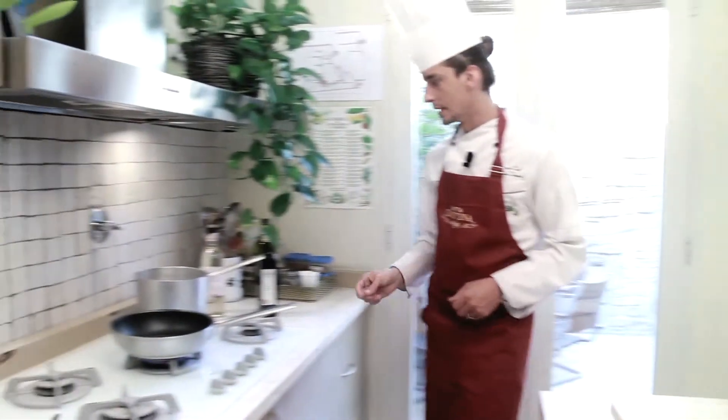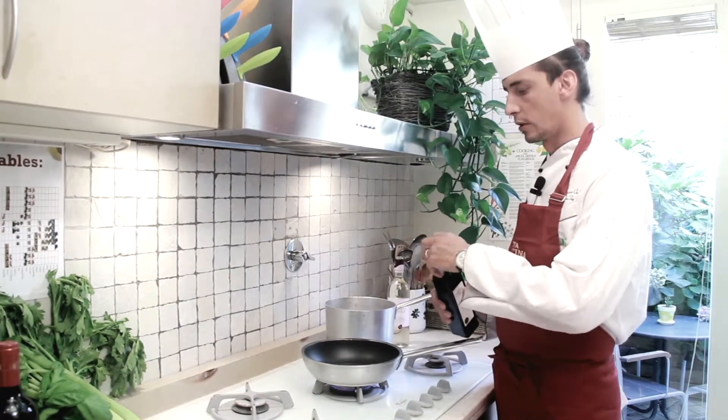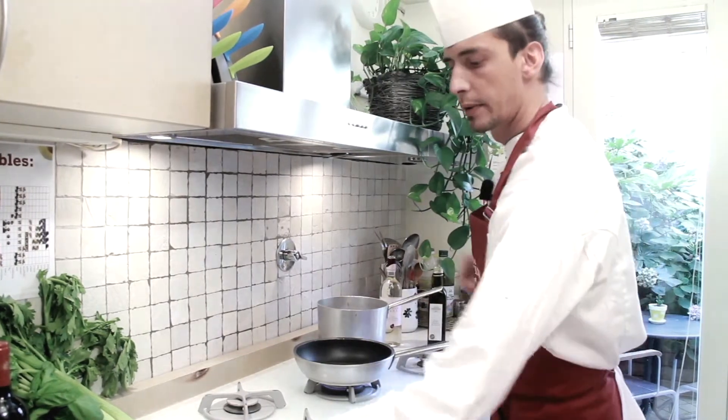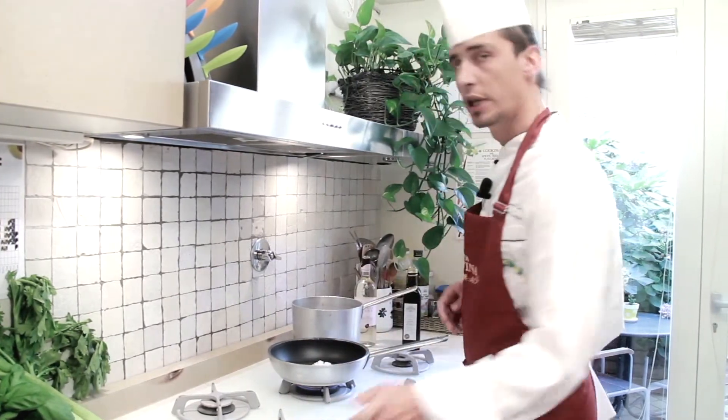I'm ready to cook. I'm going to start my recipe by heating some extra virgin olive oil. I'll add my finely chopped onion and sauté it on medium-low heat until it becomes golden in color.